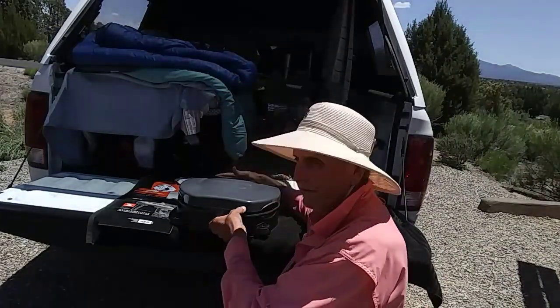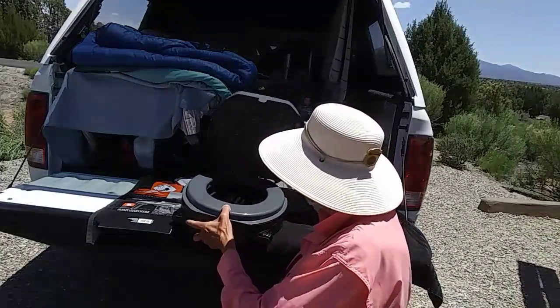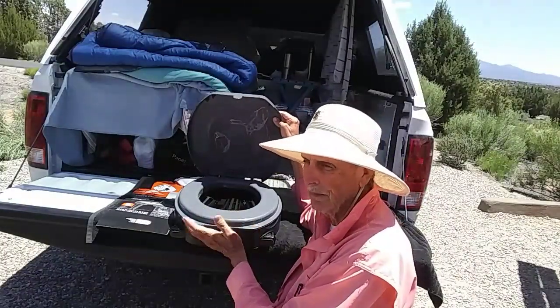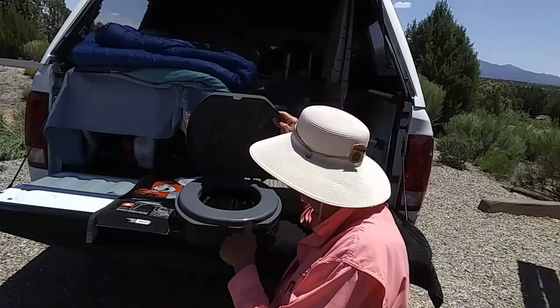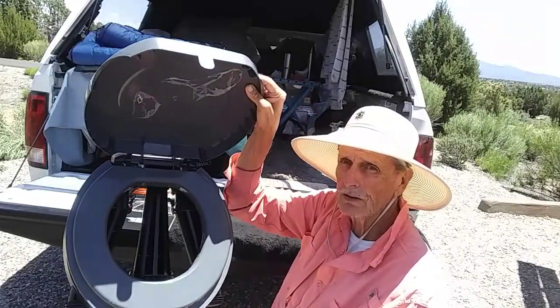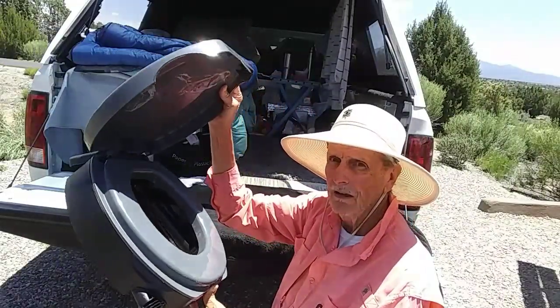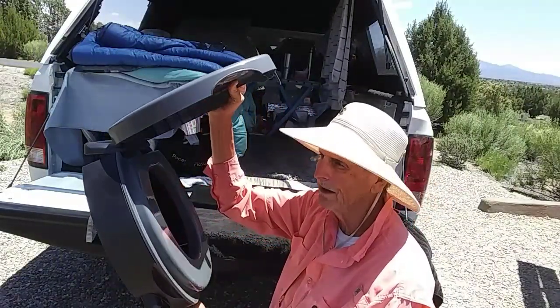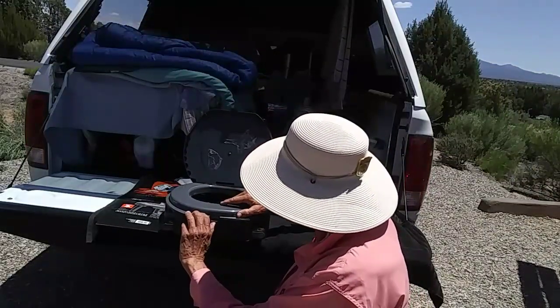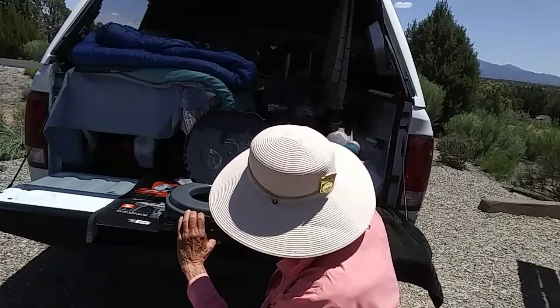This lid lifts up, and then there's your toilet. You could use any kind of bags you want, but if you want to buy their bags, that's fine — they're just more expensive. Get it up a little closer so you can see it. It's plastic, a hard plastic, and this lid lifts up too for you to be able to put your bag in.